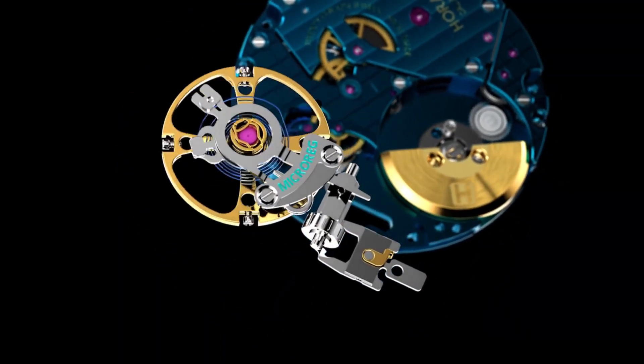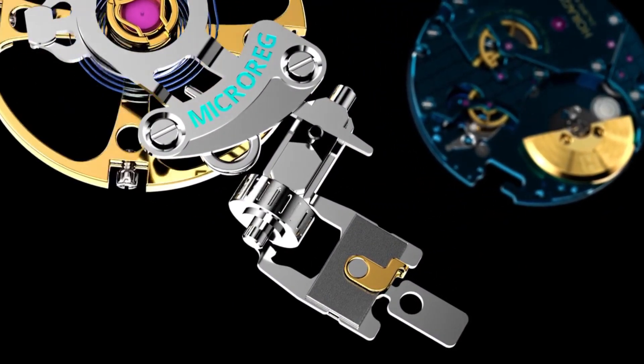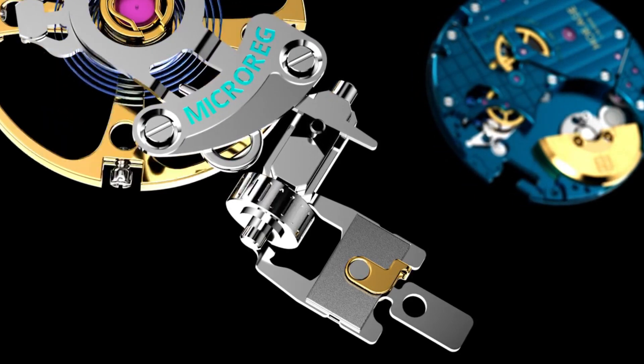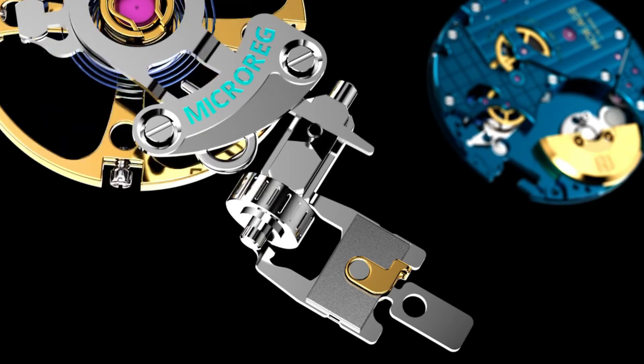Urwerk goes out of their way to make extremely complex mechanisms — nothing wrong with that — but Horage's version is more likely to show up in a lot of other pieces. The Horage technology could easily be licensed to other watchmakers. Essentially, you have a micromotor attached to the regulatory arm that you would normally move with a toothpick or a tool. They put a micromotor on that spot with a small screw-driven servo, and that little micromotor pushes the regulatory pin backwards and forwards. With the external controller, you can do it in tenth-of-a-second increments.